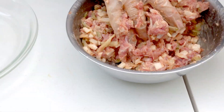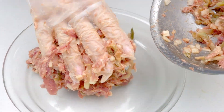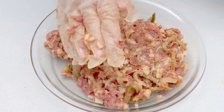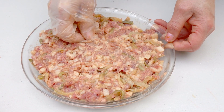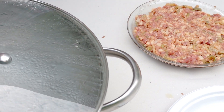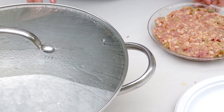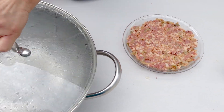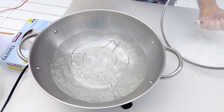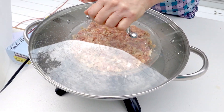Then I'm going to put it in a plate like that. Then I'm going to steam it for 15 minutes. The water is not quite ready yet, so wait until the water is boiling. The water is already boiling, so I'm going to put it in and steam for 15 minutes. Cover it for 15 minutes.